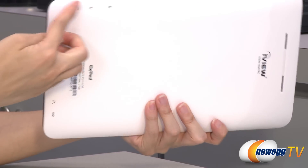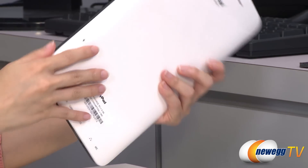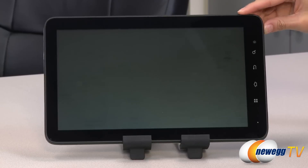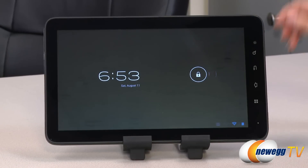It's all labeled here on this side so you don't get confused as to what's what. And finally, we have your speakers. Now let's head on inside for a quick look-see.